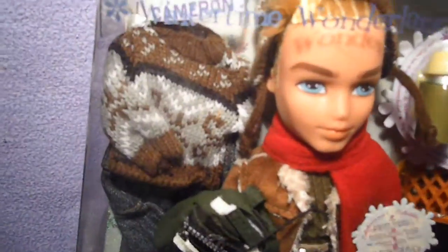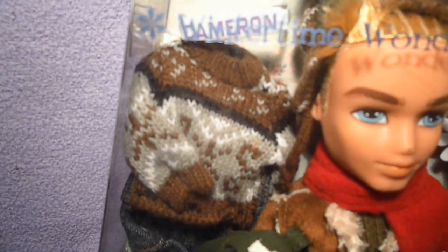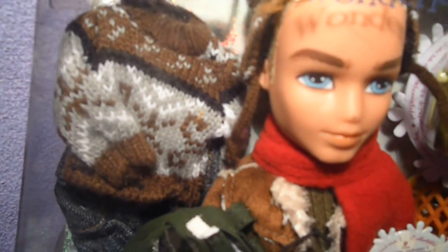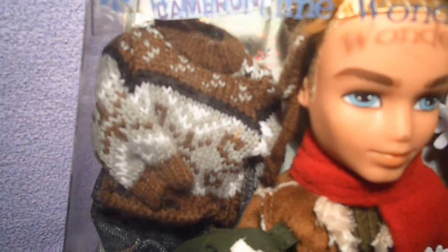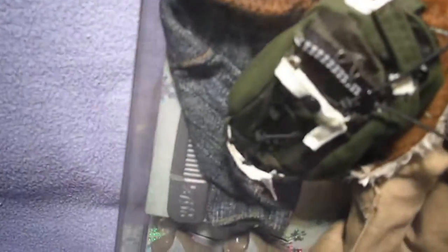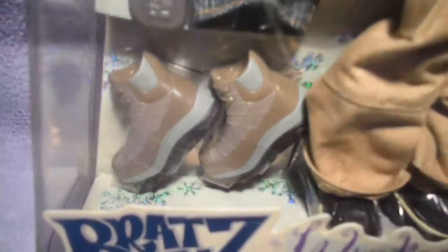And his second outfit has brown, black, gray and white colors. It's a sweater with a Canadian print, and then his jeans and of course a gray comb. And then for the shoes, they are blue and brown colored boots.